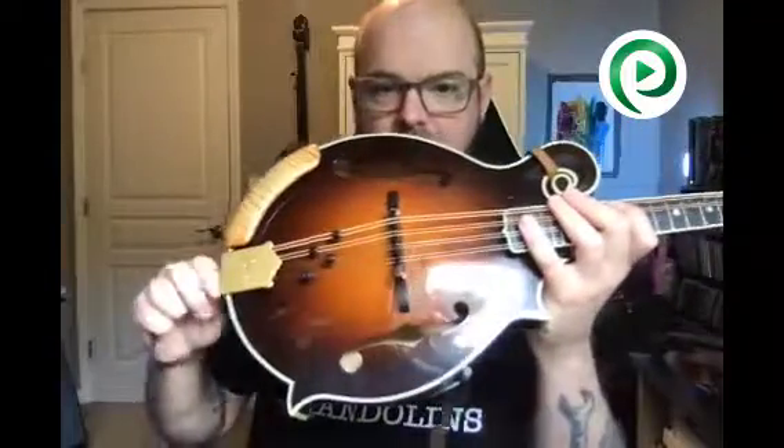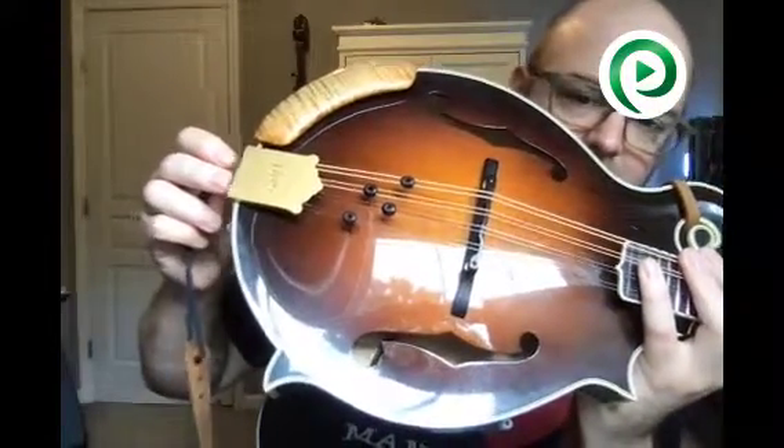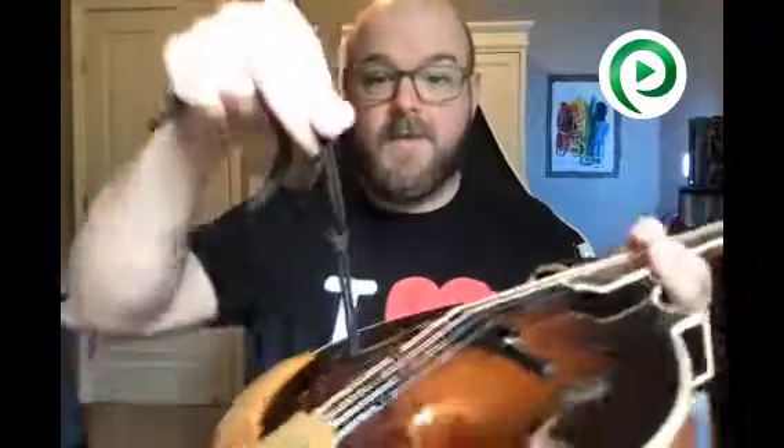The string goes in the hole, and then you push that string in until you start to see it through the sound hole — through the bottom F-hole. Then you very carefully take your needle nose pliers, reach in there, grab the string, and pull it through. I've already installed this so I already have a knot, but when you're doing this for the first time you'll need to grab the string and pull it through. If you have two strings, try to get it even on the end — make sure everything is even and taut.